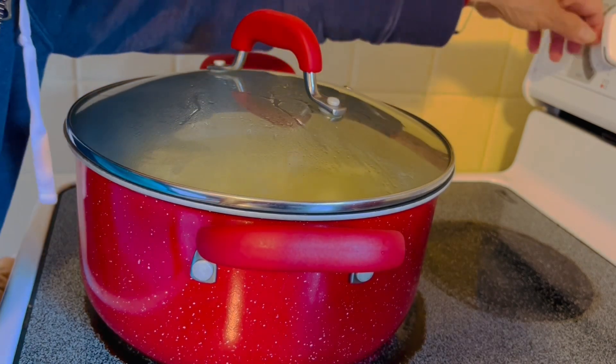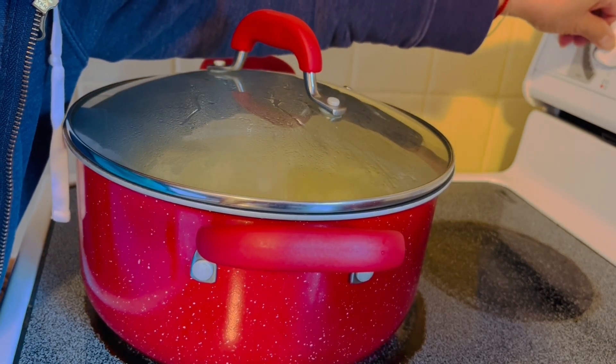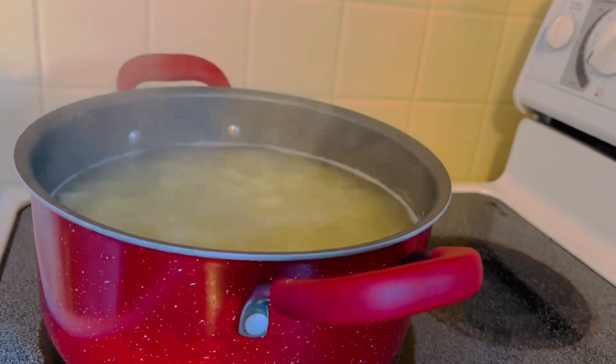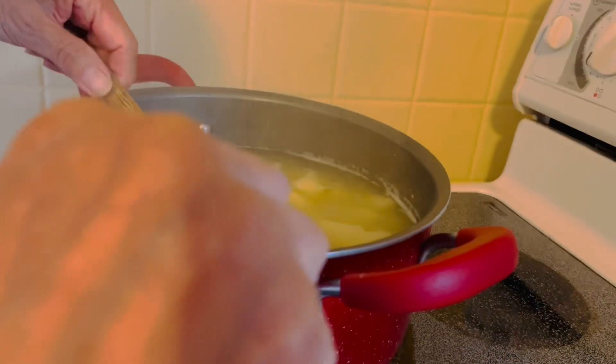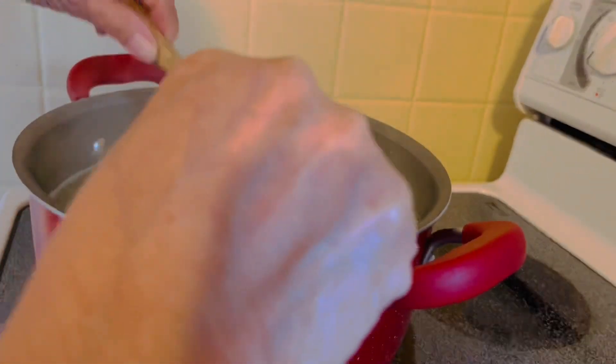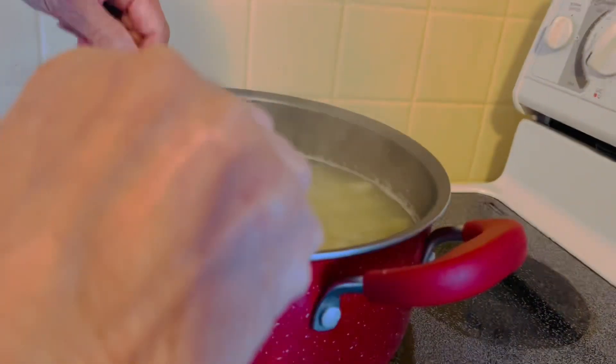I'm gonna turn it down to medium heat and I'm gonna check if they are cooked. Use a fork — mmm, tender now guys, see?